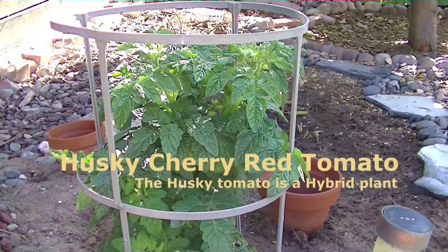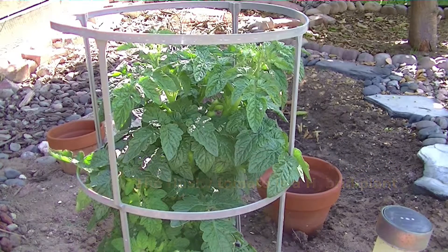Thank you for visiting Trade Federation's agricultural channel. These sprouts came from a husky red tomato plant that we had in the same garden.